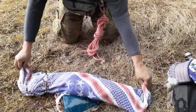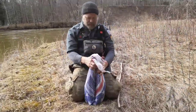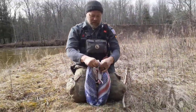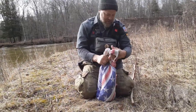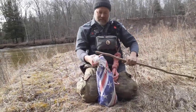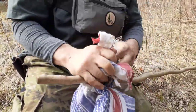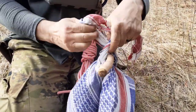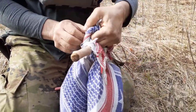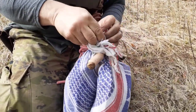Roll them up once more, then we can stand them up. Then I start the first half of just a simple overhand knot to kind of tie them together. I'm gonna set the end of my stick, and on top of that stick, a simple square knot — left over right, right over left.